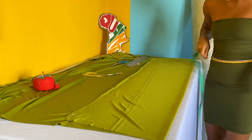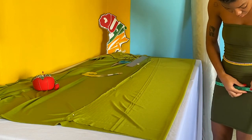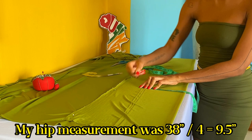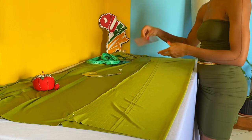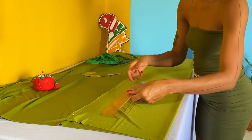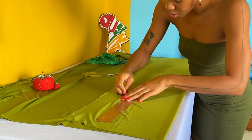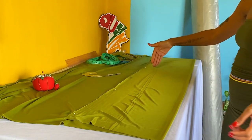Next, measure your hip circumference. Then use your ruler and tailor's chalk to draw a line connecting the top line to the bottom line. This creates a rectangle that we can then cut our dress from.